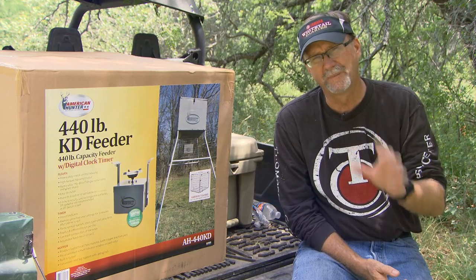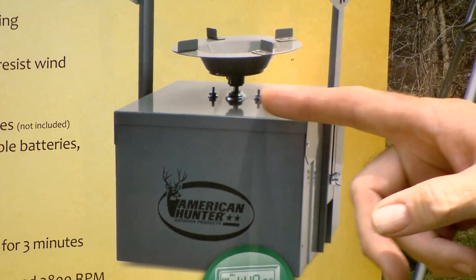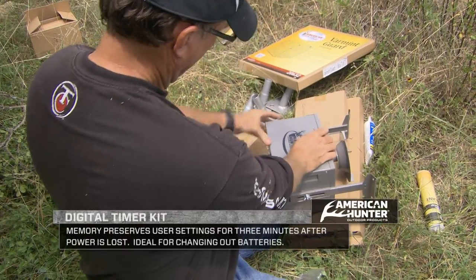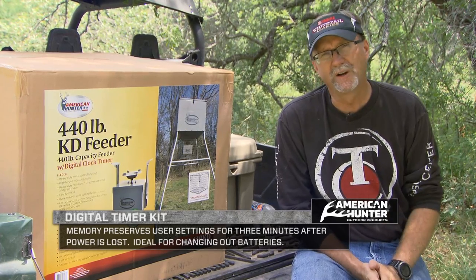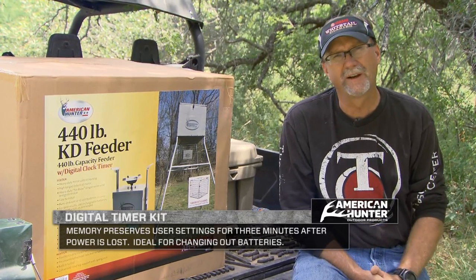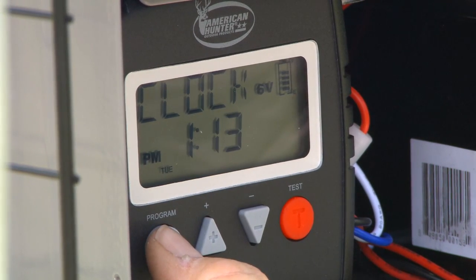It's got the no-blow feeder cup on the spinner, which I really like so that you're not wasting feed once your timer is done throwing and spinning from the motor. A little thing a lot of people don't think about is this digital timer has a memory setting that preserves all your settings for up to three minutes while you're changing out the batteries — that's a real time saver.